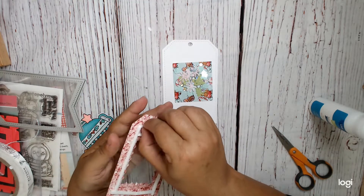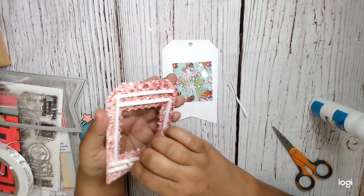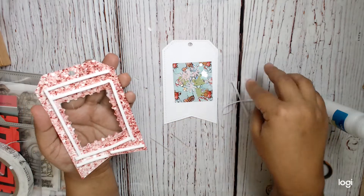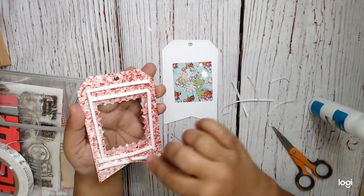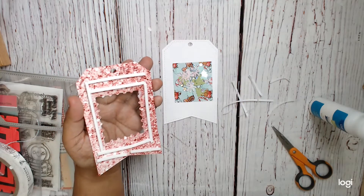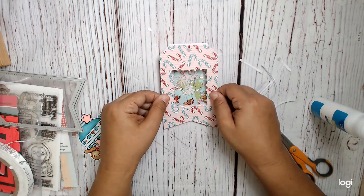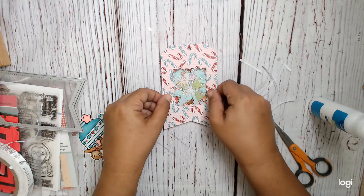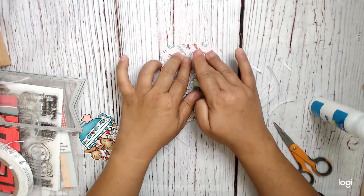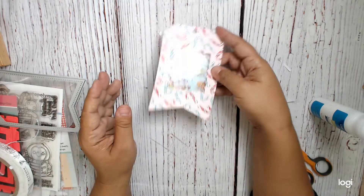Now I'm going to peel off all of the liner, and then I'm just going to go ahead and place this over my shaker bits. What I did to cut the hole in my paper is the postage dies from Pink and Main - I used them for my other tags and had them out. Just kind of press down so you get a good adherence here, and now you've got shakeability.